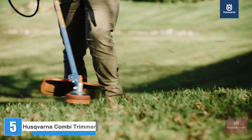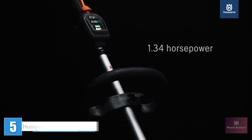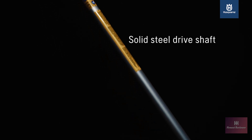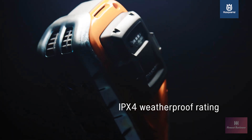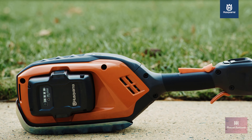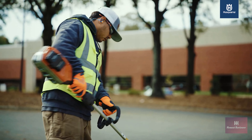The 525i LST has arrived, and it's blazing quite a trail with as much horsepower as gas trimmers. The solid steel shaft makes the equipment more durable and responsive. It operates rain or shine with an IPX4 weatherproof rating, and has a metal plate underneath the head that protects the string trimmer if dropped or dragged around.